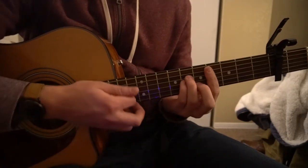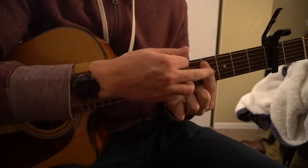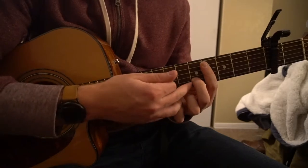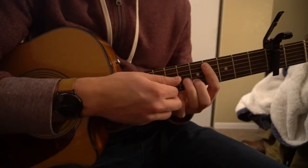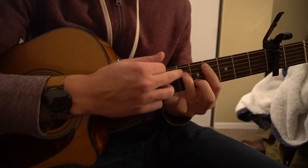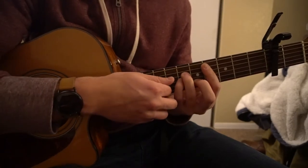For your C-sharp minor, you're going to bar your fourth fret from the A string down. Middle finger is on the fifth fret of the B. Ring finger and your pinky are going to be tucked in on the sixth fret of the D and the G.